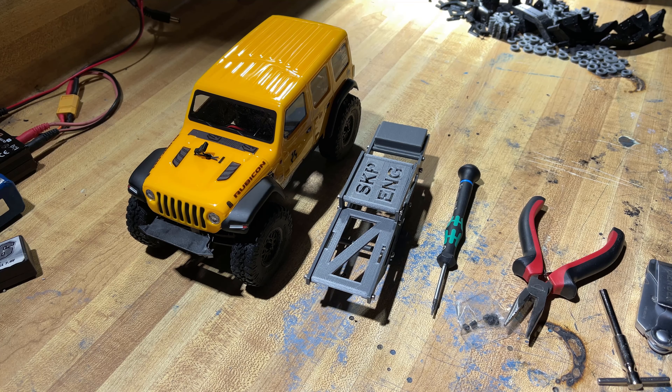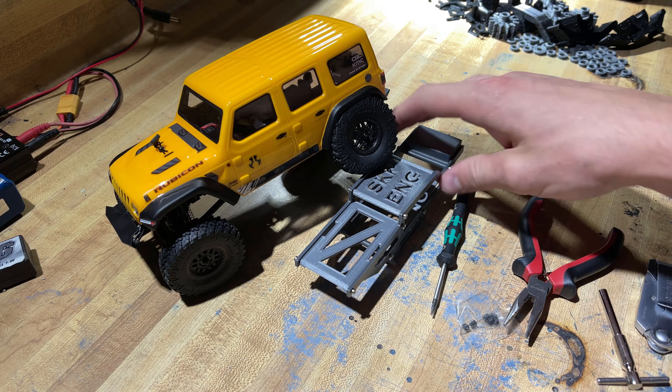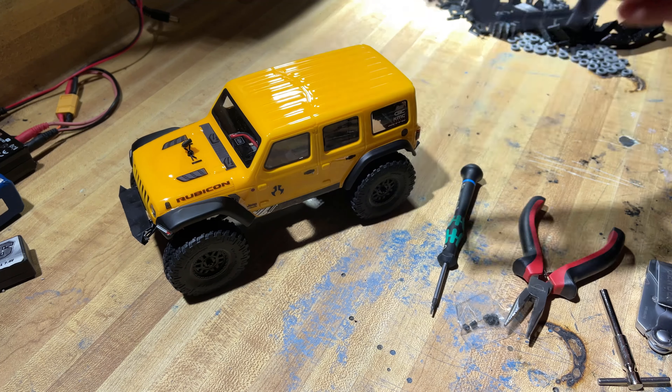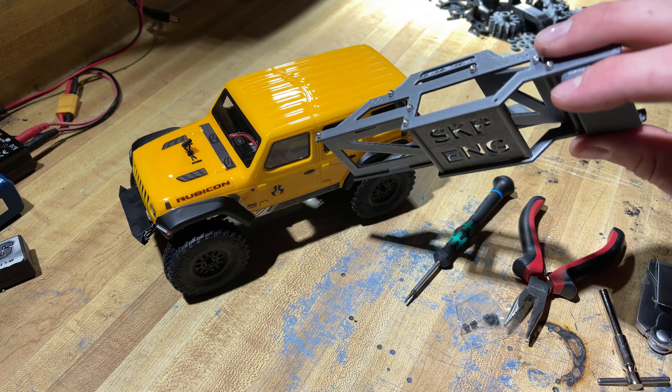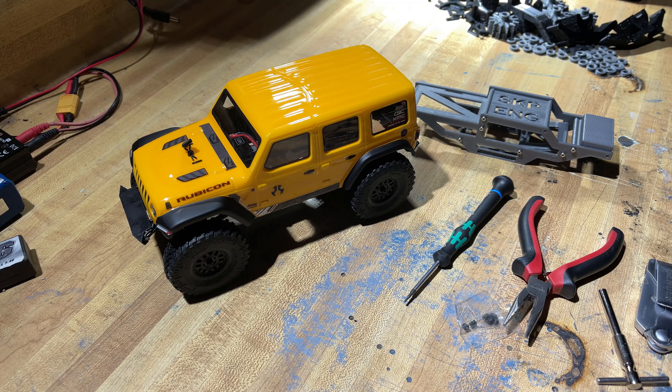Okay, so as you saw, today we're turning the stock SCX-24 JL or C10 into one of the Warthog low center of gravity crawlers that I designed and 3D printed. So hang out here — if you're curious about how these install, I will go ahead and show you. Let's dive right into it.